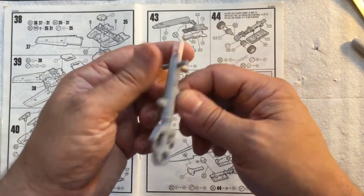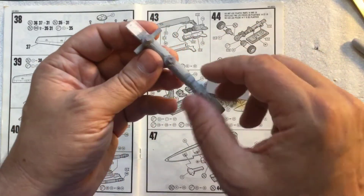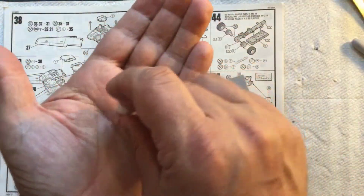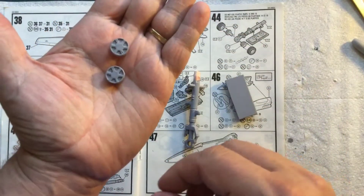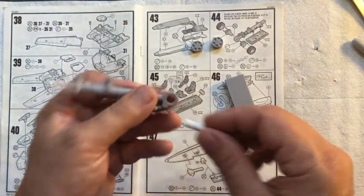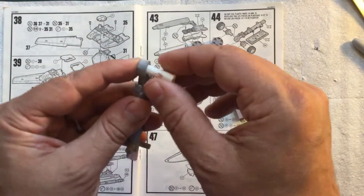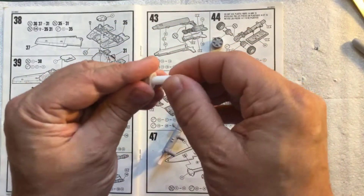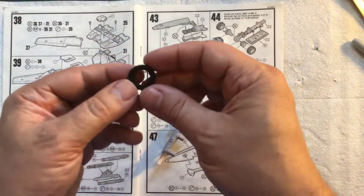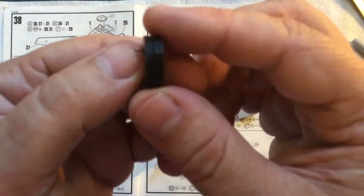That goes in here like that — I'll have to file and sand to get it to fit. Just like I did for the main gear legs a few videos back, it's printed in two parts — top and bottom, or left and right half. You can see the seam line where I glued it together. We also have the wheels — I just got those primered so far. That'll need gloss white. The axle just goes through here — it's a little bit tight and needs some filing and sanding.